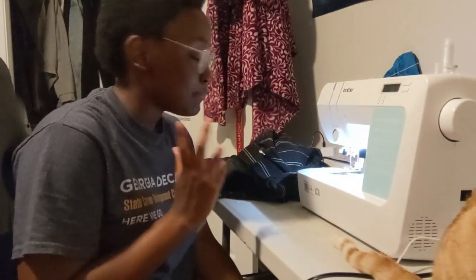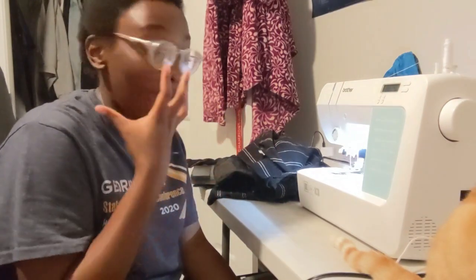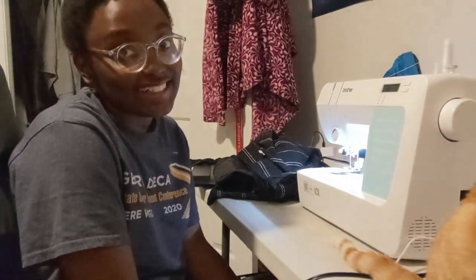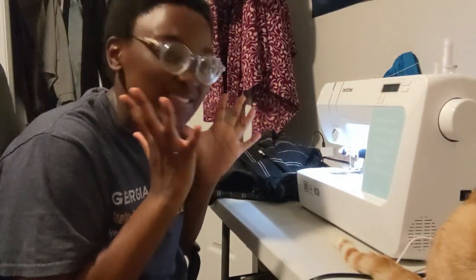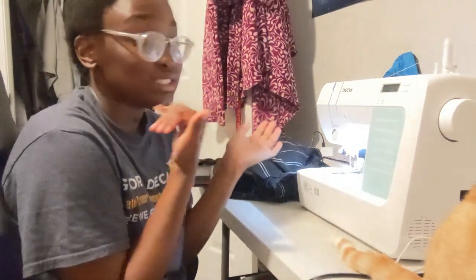I realized that I messed up the instructions — it was supposed to be the front slightly lower than the back, so you have more space in the back to go around the butt, but I switched it. I'm really angry at myself about this, but we're just gonna keep going and see if we can make it work. It's even worse because these are not my pants. Anyway, we're gonna sew and see how it ends up. I'm going to make loose stitches so if I want to take them out I can easily. The thread is white.